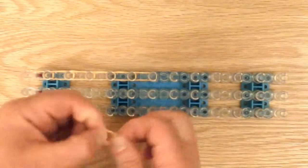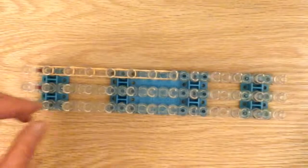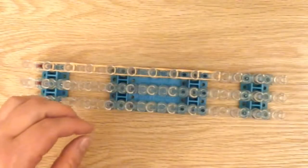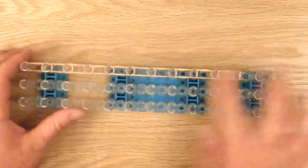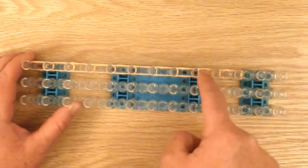Depending how good you are, you might only need three. If you're a champion tic-tac-toe player, it could mean five also. Okay, so there we go: one, two, three, four, five, six, seven, eight, nine, ten.